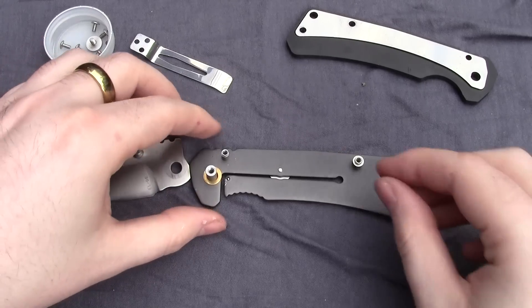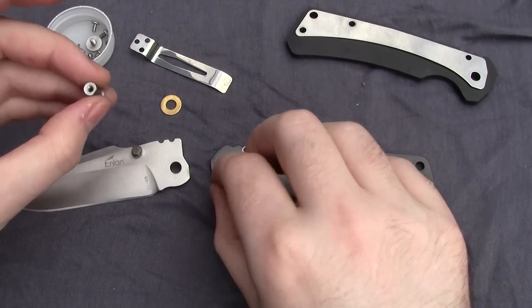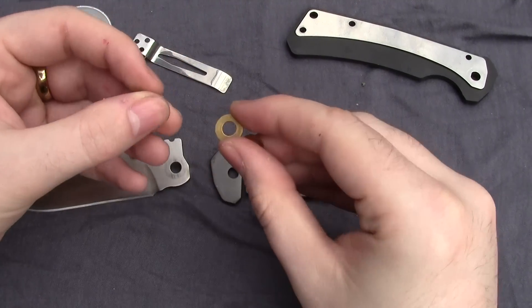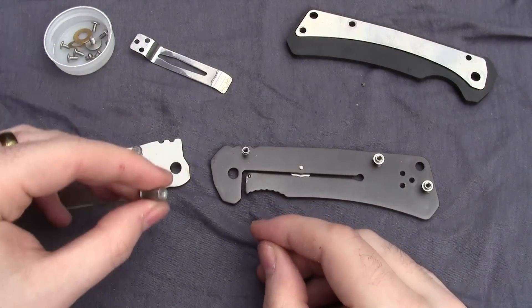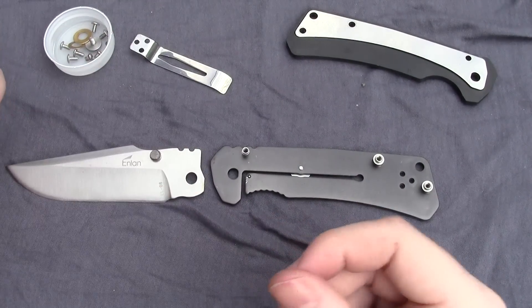The nylon washer switch might bug some people, but it might actually be an improvement in the sense that the early ones tended to be kind of hard to open and the newer ones seem a lot smoother. So upgrading to really high quality washers might be a good idea if you have the option, but the newer ones are probably better out of the box with the nylon.